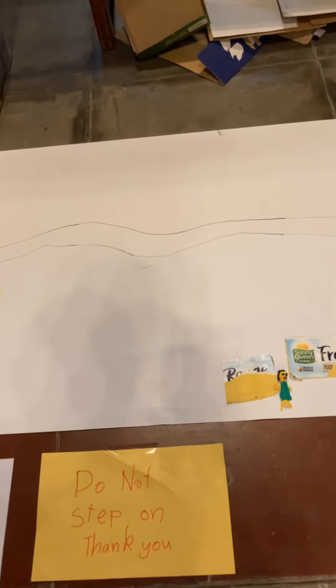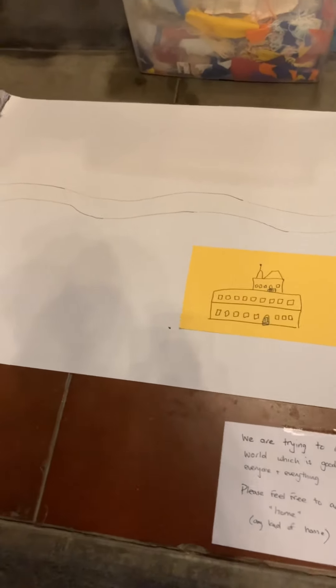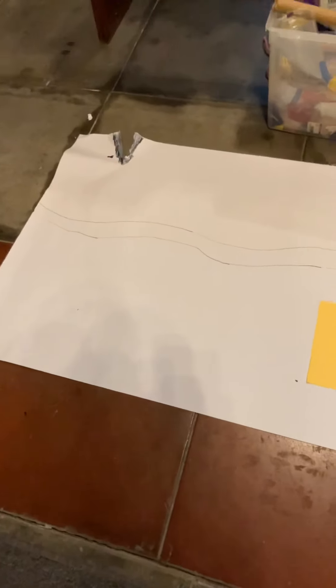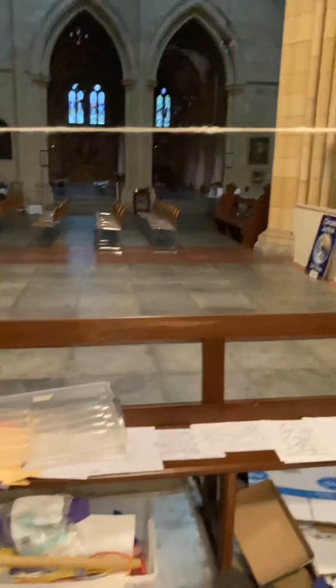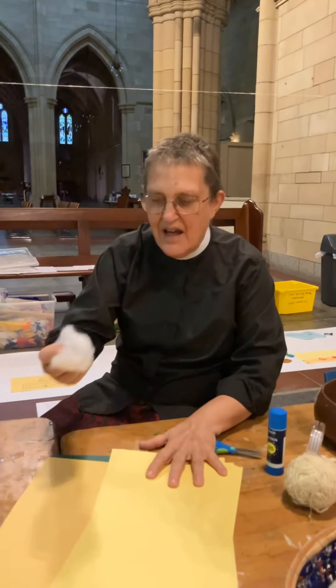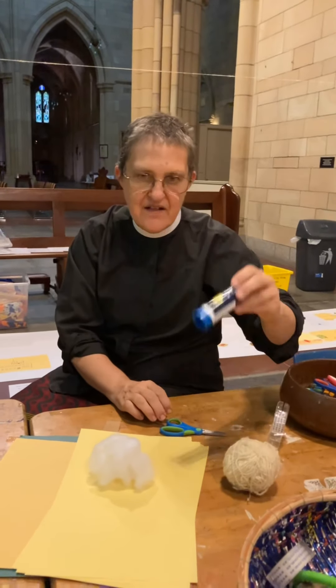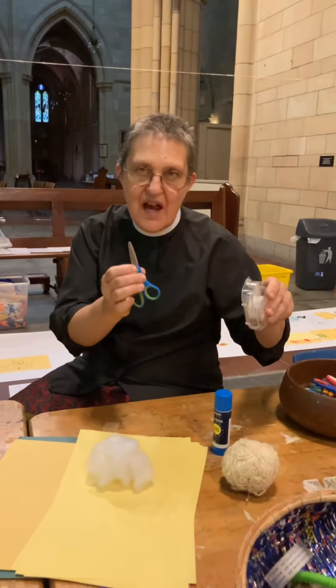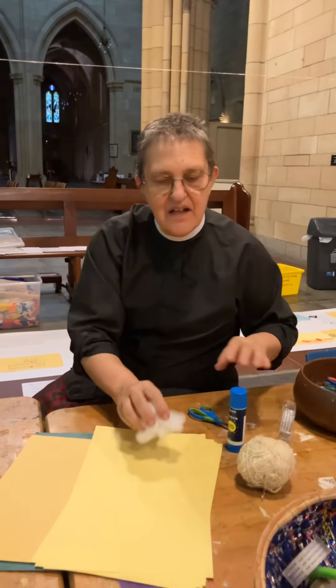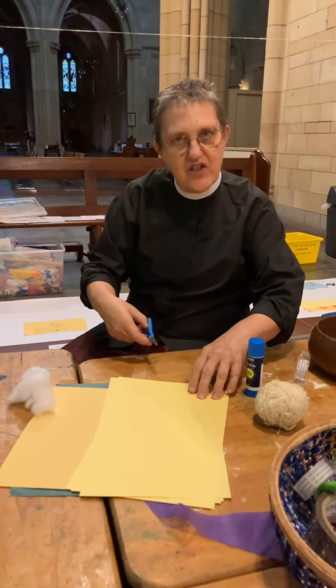And if you have a look up, you can see that I've put a stream above that world — the stream goes the whole way along. So this morning I've got some paper, some cotton wool, some wool, some glue, some tape, and some scissors, and I'm going to make something to go on our model.